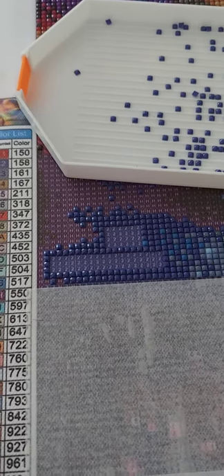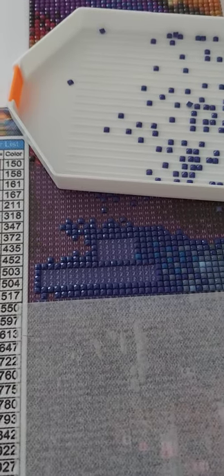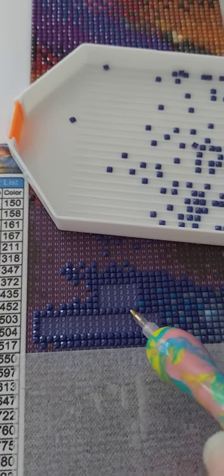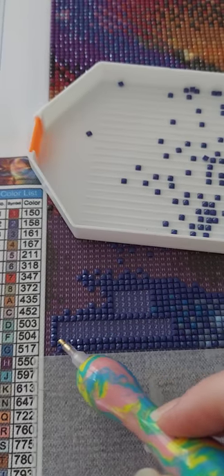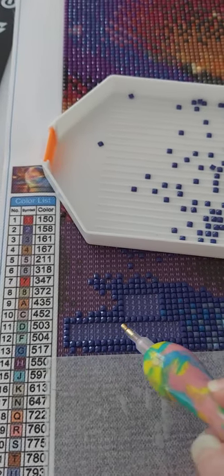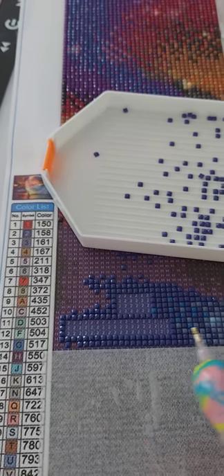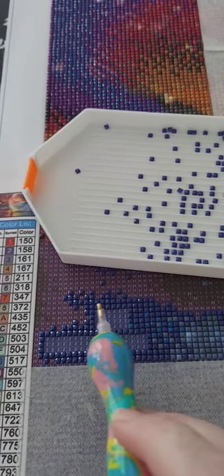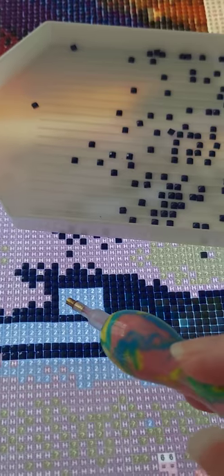Hi everybody, Lisa with Diamond Designs here. A lot of people have been asking me to do a video about the checkerboard method with square drills. So I turned the light pad off really quickly just to show you guys what I did. Number two right here — these are the diamonds I'm going to be placing down in this video. I'm going to turn the light pad on and show you what the checkerboard method is and why it can be easier to use when you're using square drills.